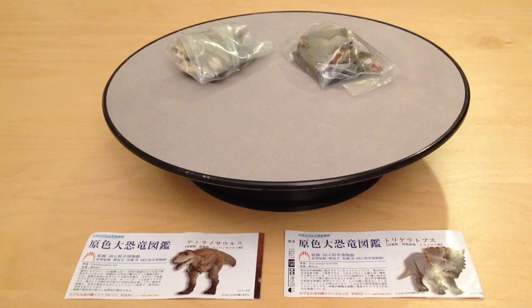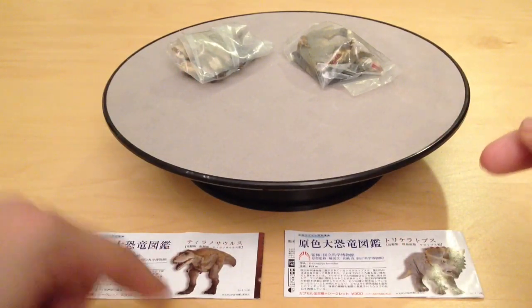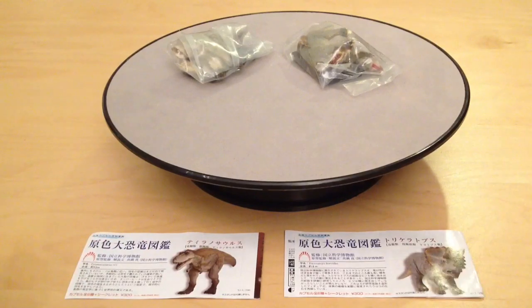Hi guys and welcome back to Jurassic Collectibles. Today we're going to continue our look at the Takara Tomy dinosaur figure line by looking at these two big contenders: the Tyrannosaurus Rex and the Triceratops.